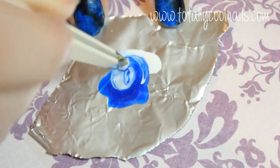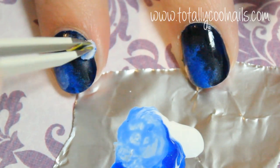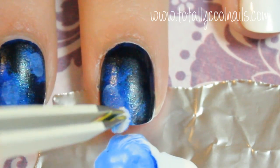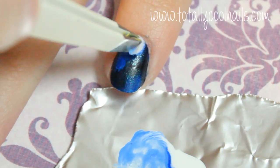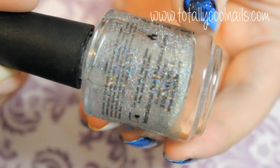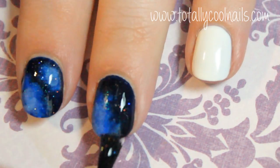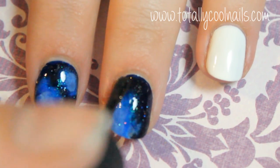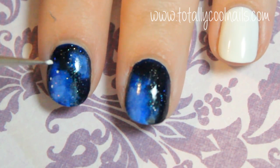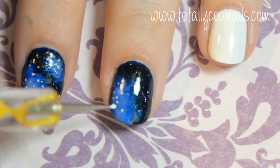Mix together the dark blue and a white to create a lighter color to sponge into the middle. Next, you're going to want to add a glitter top coat to add stars and help blend the colors together. Then take either a toothpick or a really small dotting tool and create white speckles all over the nail.